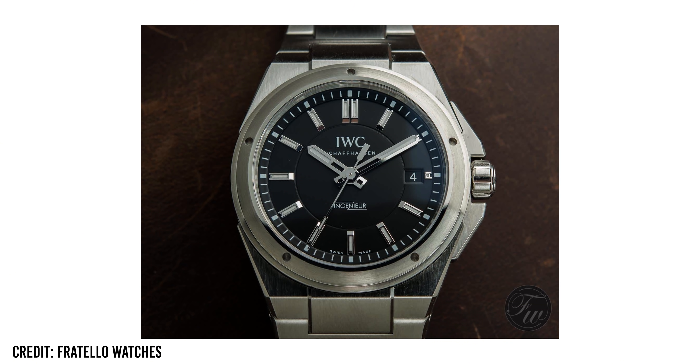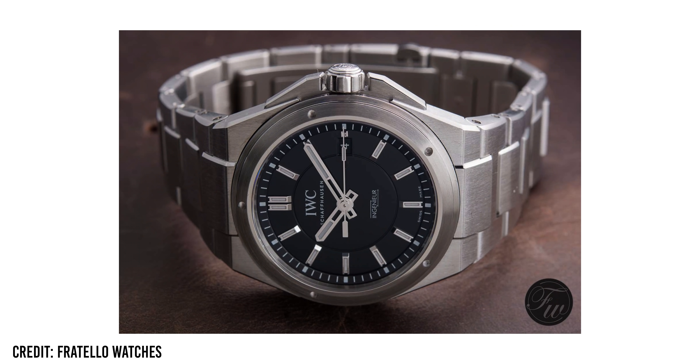Another brand I was considering was IWC — not one of their modern releases, but a discontinued model: the 3239 Ingenieur. I love integrated sports bracelets, and this is a watch I've always wanted to own. But because it's discontinued, the only option would be through the gray market. I don't have anything against buying gray market — I just haven't done so in a while. Whenever I think about buying through the gray market, there's always this fear of the watch not being genuine or having issues that neither seller nor buyer knew about until years later. That ultimately ruled out the Ingenieur, though it's still a watch I want to check out one day.